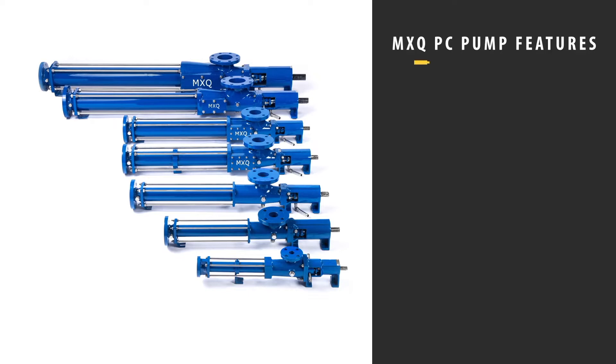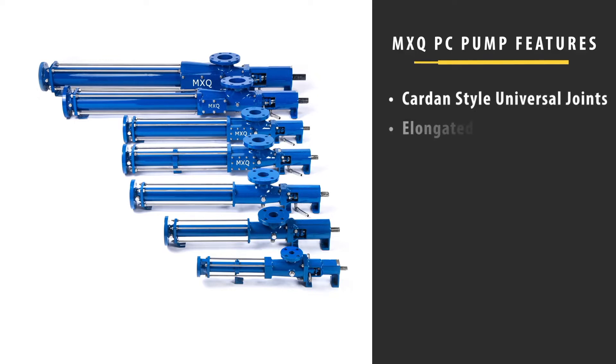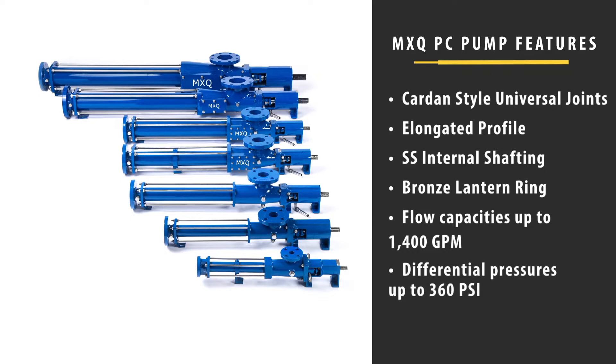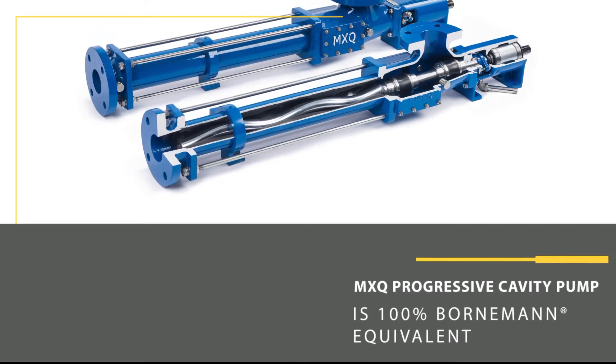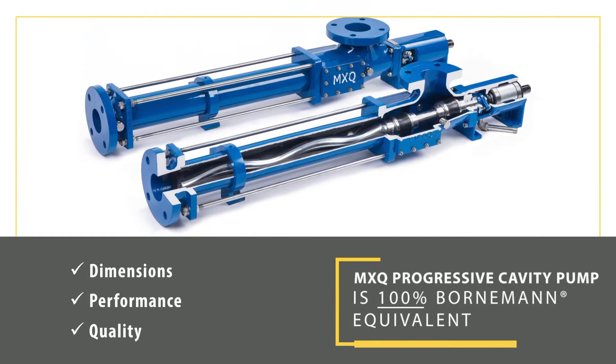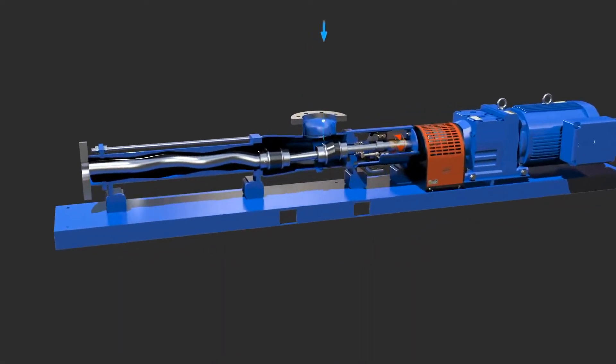The MXQ progressive cavity pump has various features that set it apart from the competition. Cardin-style universal joints provide a three-year warranty. The elongated profile requires a lower RPM, resulting in less wear and maintenance. Stainless steel internal shafting allows for corrosion resistance and longer wear. A bronze lantern ring allows for better lubrication in the stuffing box. Flow capacities up to 1,400 GPM and differential pressures up to 360 PSI.